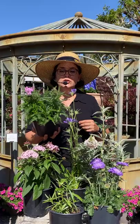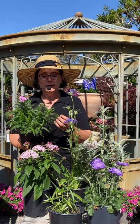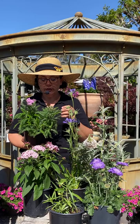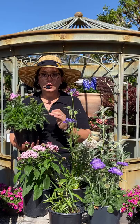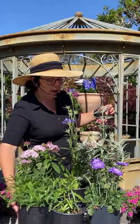I also just planted yarrow this week — it's called 'Crazy Little Thing,' and I love the name and the color. It's very mauvey. I love the white yarrow, the Sonoma Coast, and I tend to go for the green-leaf yarrows because when the flowers die down and you cut them, they look like a nice ferny ground cover. There are lots of yarrows that are native, so they don't need a lot of water — making them a great companion plant with the milkweed.